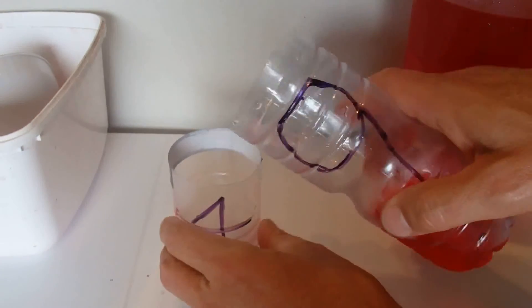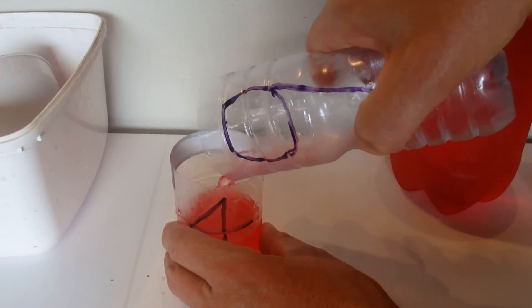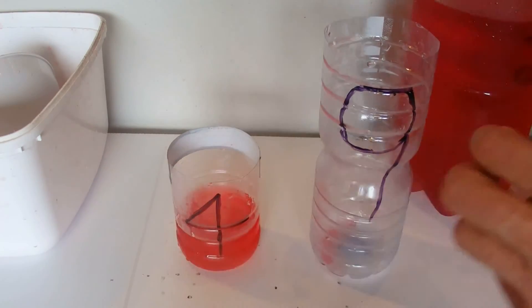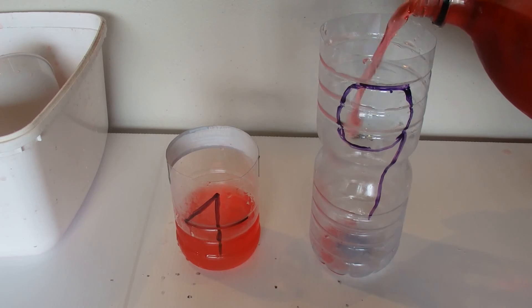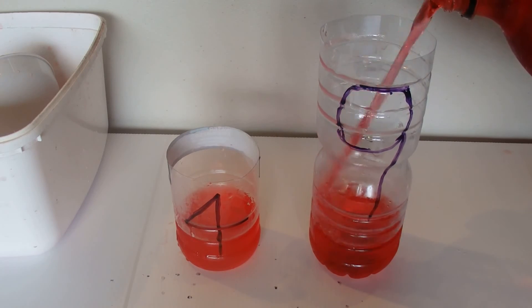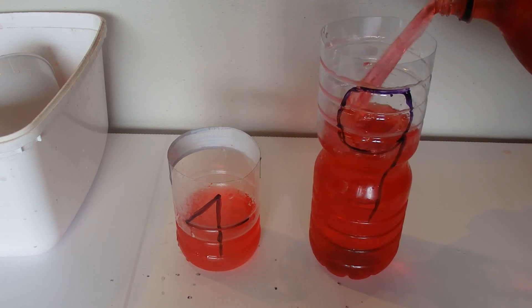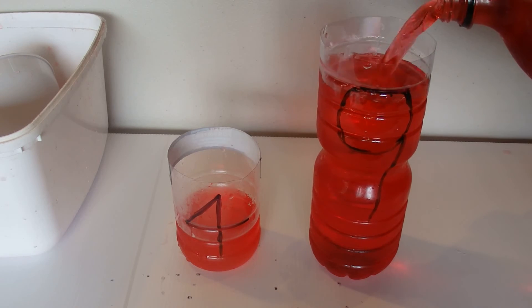So what we're going to do with the 1 litre — we'll put that over here on the left hand side, so we've got 1 litre in the 4 litre container. And we're going to fill up the 9 litre container again, so we've got 1 litre on the left hand side, 9 litres on the right hand side — we've got a total of 10 litres.